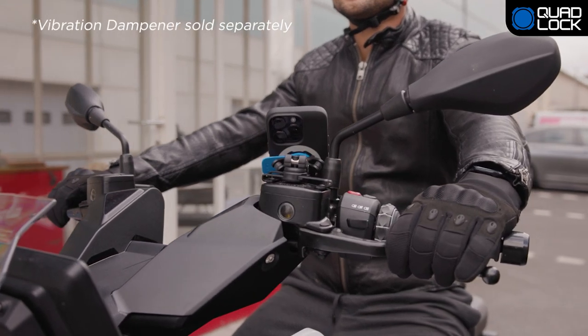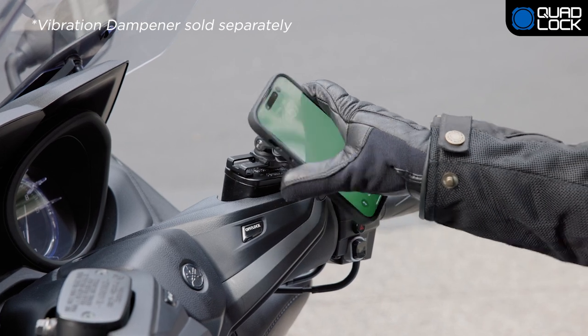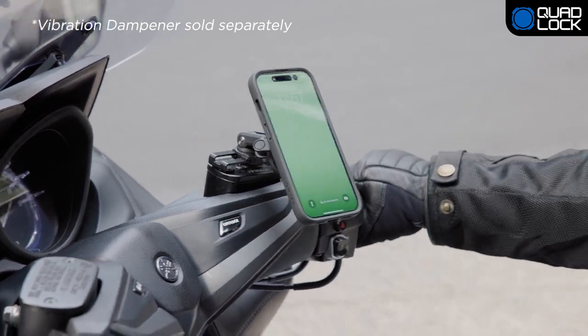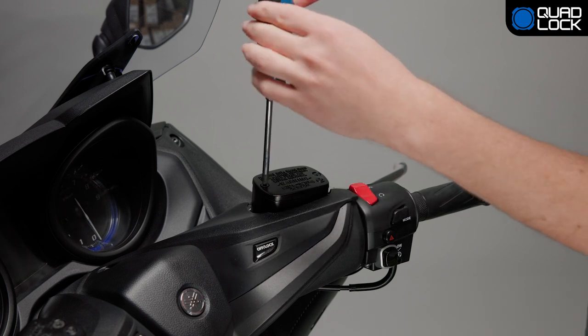The Quad Lock brake reservoir mount is a secure way to attach your device to your motorcycle's brake reservoir. To complete the installation, you will also need a Phillips head screwdriver with a PH1 bit.